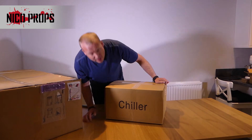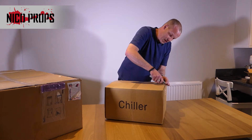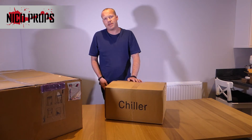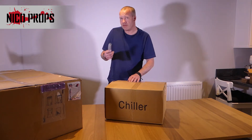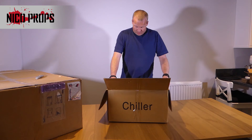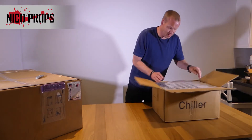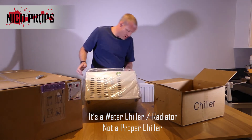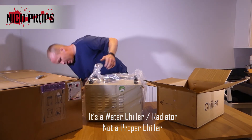This says on the side: 'chiller.' So they've sent me a chiller. It was supposed to be a water radiator, so maybe because of the email I sent, kicking off and asking how they'd compensate me, they've actually sent me a proper chiller. It definitely looks like a proper chiller. Let's get this out. That is definitely an industrial chiller.